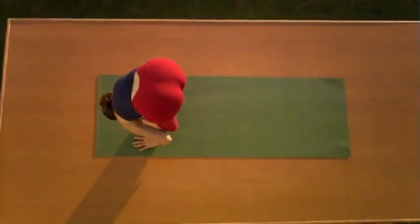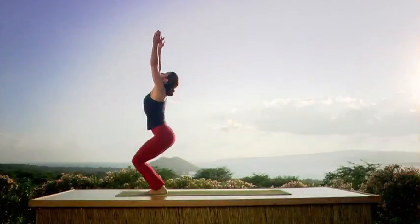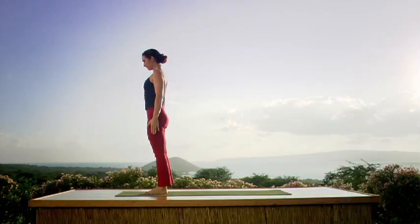Exhale — let your head go. And now bend the knees deeply, raise the arms, look up. Exhale. Straight legs. Samasthitihi. Keep going.